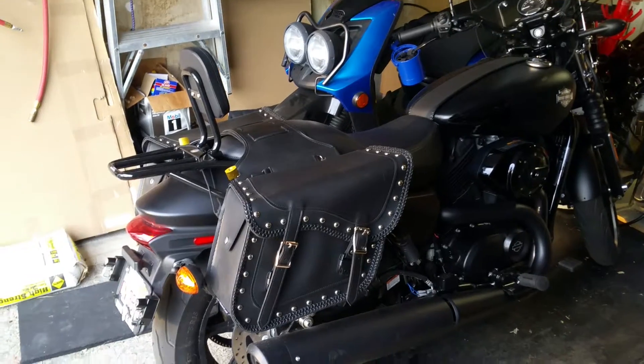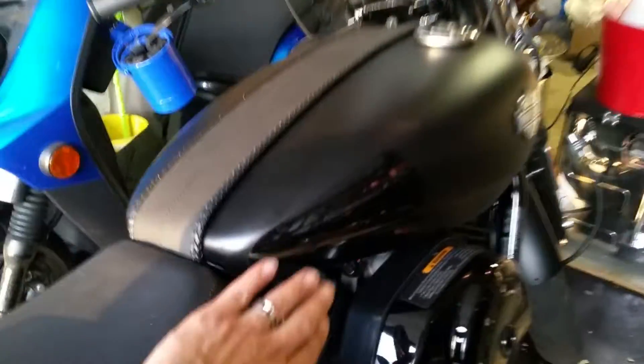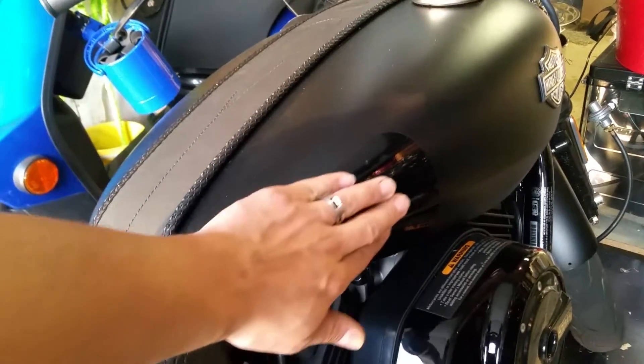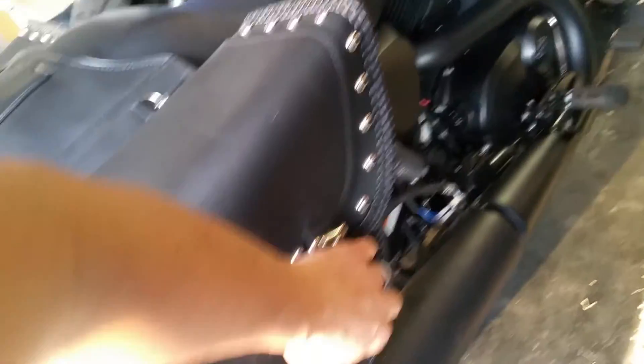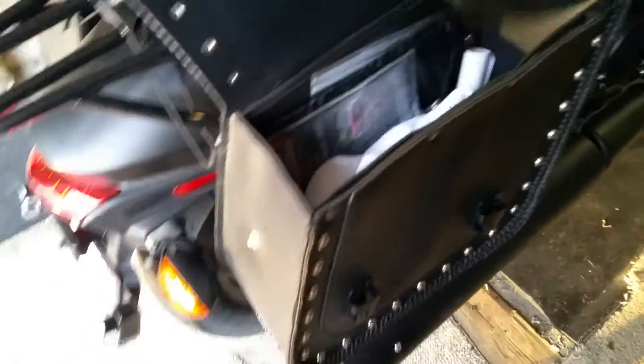These bags we got from JP Cycles. My wife liked them because they match the look of her bike. We also put on protective sides to keep the paint protected. The bags themselves are pretty much hard-walled.